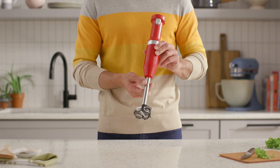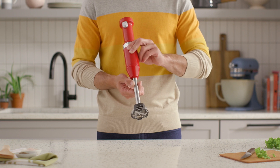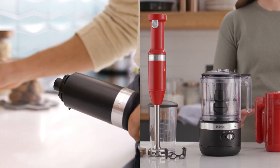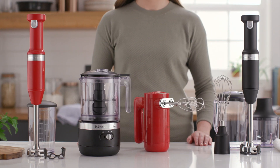With the Cordless Variable Speed blender, you can unleash your creative momentum while moving freely throughout the kitchen. A lithium-ion battery delivers optimal runtime and performance, and it's easy to recharge with an included charger, which works on all products across the Cordless collection.